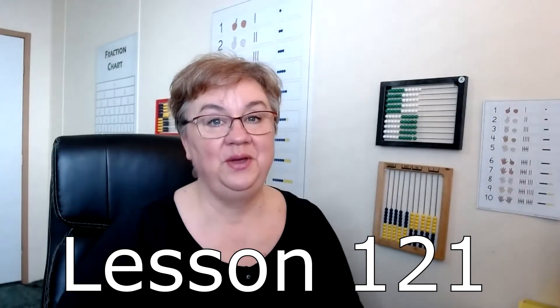Lesson 121: more calculator activities. They get to do some fun activities with their calculator today. One of them is counting by fives. It tells you in the lesson book, but I'm going to show you anyway. This is something we've gotten a couple calls on. So we do five plus plus twice.